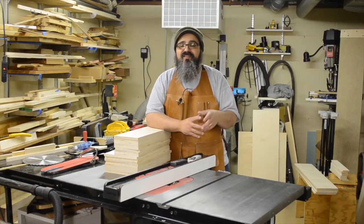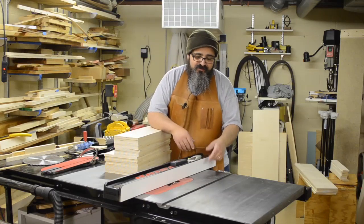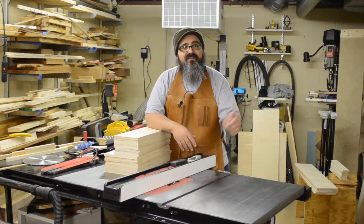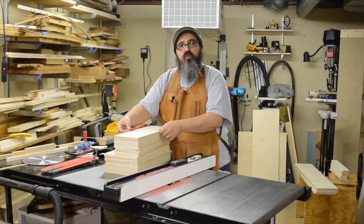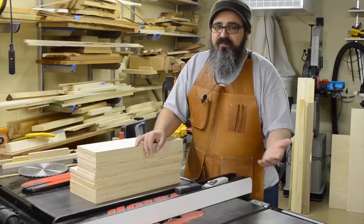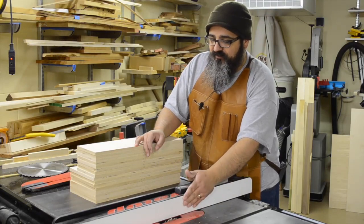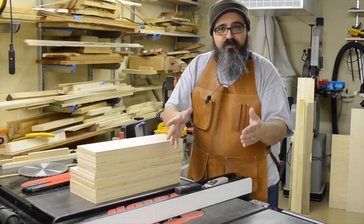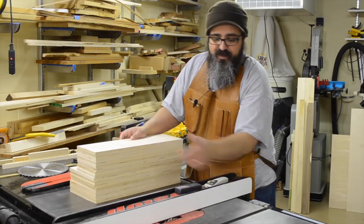Now that those are all taken care of, let's start the actual construction process over at the table saw. I've got my dado blade set up, and we're going to start by first dadoing the groove that will hold the bottom of the drawer boxes. We're using the stacked dado blade, and the bottom of the groove needs to come up about a half inch from the very bottom.